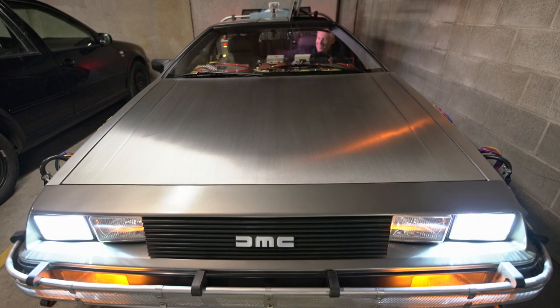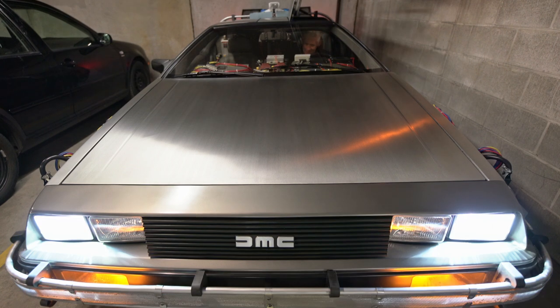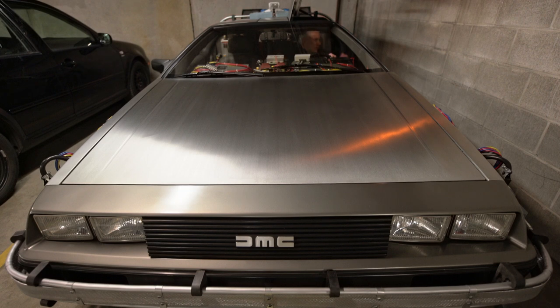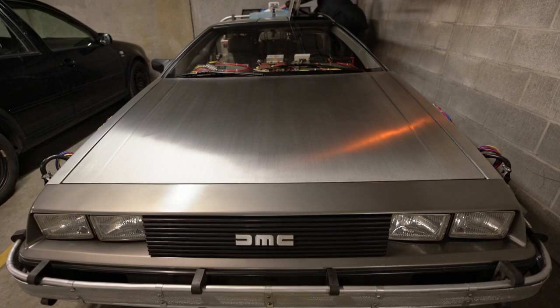Owning this car has been a great privilege, and it is an honor to be able to share that with people on the street. Just driving around and surprising people, bringing joy and delight to strangers whenever you turn a corner — I'm telling you, it's a good time, and it has yet to get old.